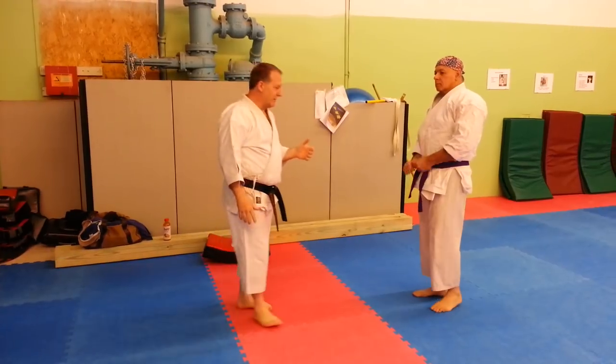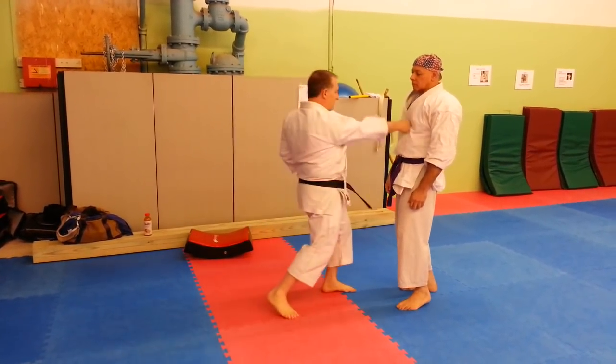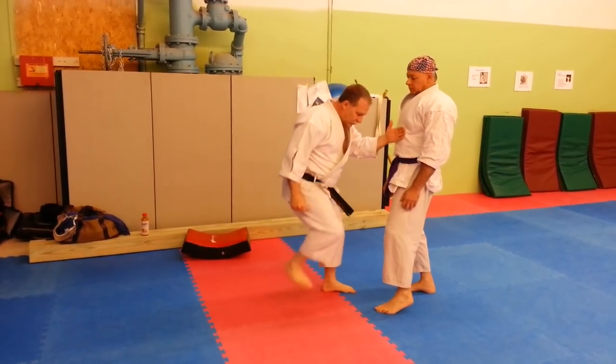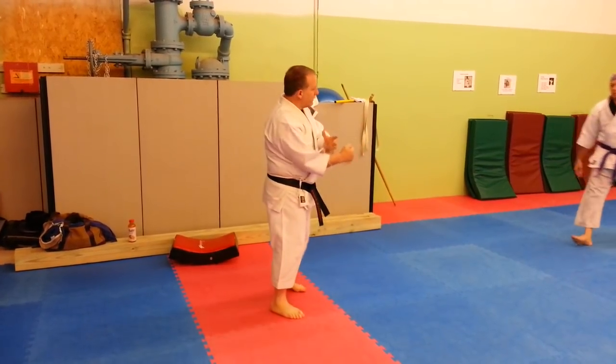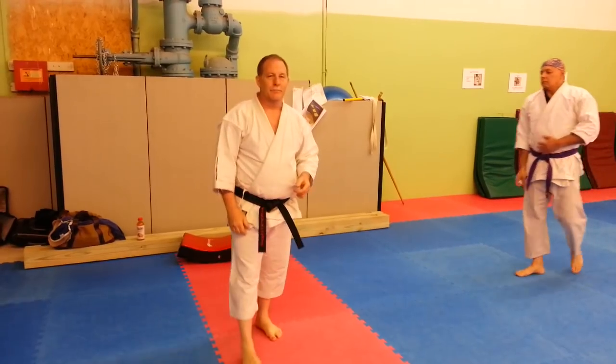In summary, keeping your heel down doesn't work for shifting. Doesn't work at the extension of your technique. Only works when you're close and you drive. When you're burying your punch into the guy, it's good to drive off your foot.